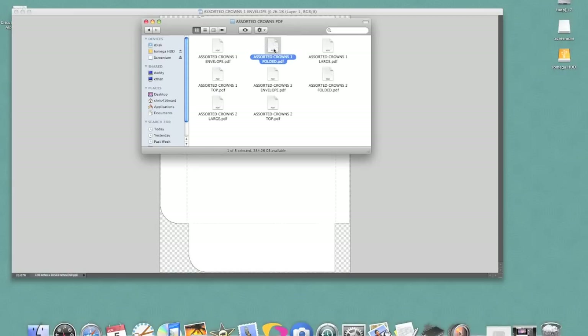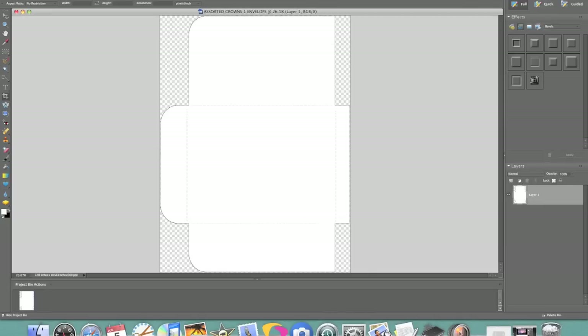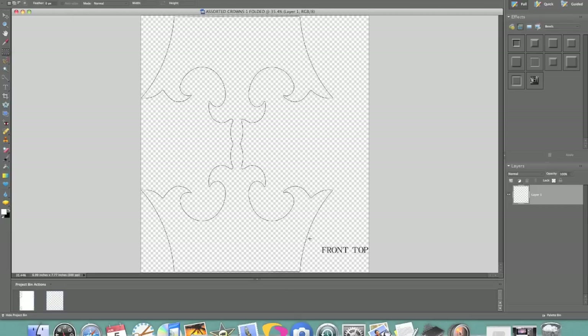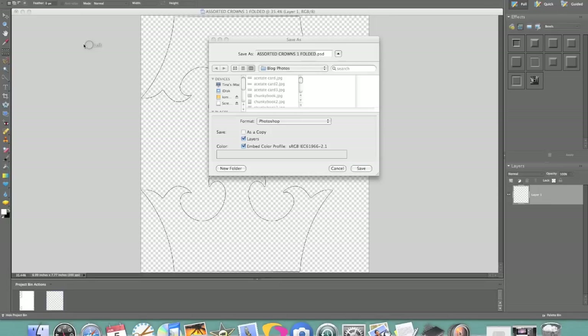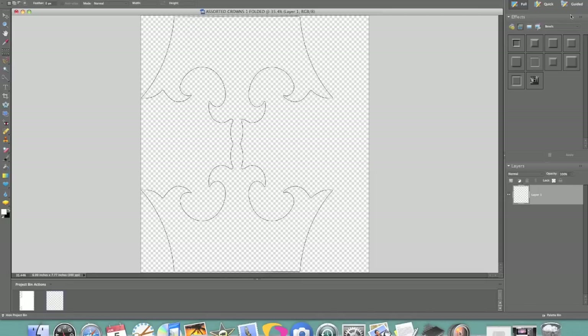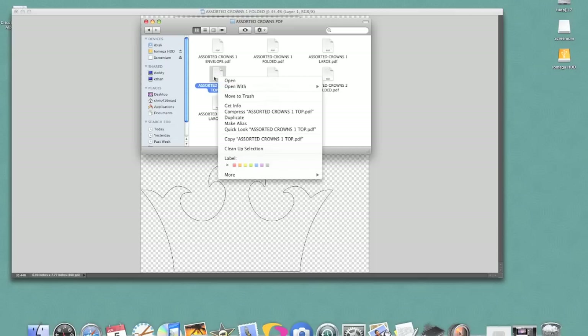So this is the Assorted Crowned card, so I'm going to go ahead and open this one and hit OK. For this one it does have this little front top here, so I'm just going to highlight that, hit delete and remove that from my picture because I don't want that to be brought into the SureCutsALot software. So I'm going to go ahead and do File, Save As — again changing it to a JPEG — and I still have one more image I need to change, and that's going to be the top part of the card.